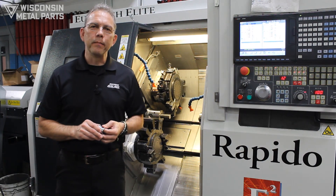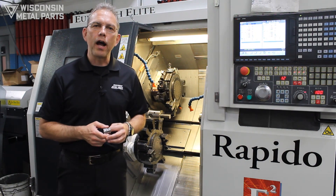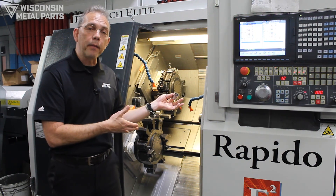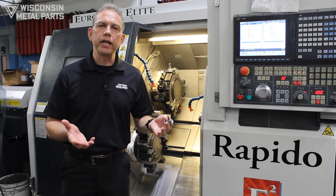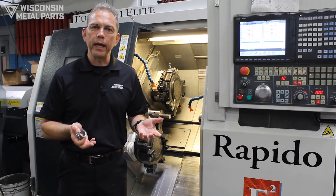As part of Wisconsin Metal Parts' continuing education about manufacturing, today we're going to talk about turning — specifically sub spindle turning. If you appreciate these videos, please like, share, or subscribe to our YouTube page.